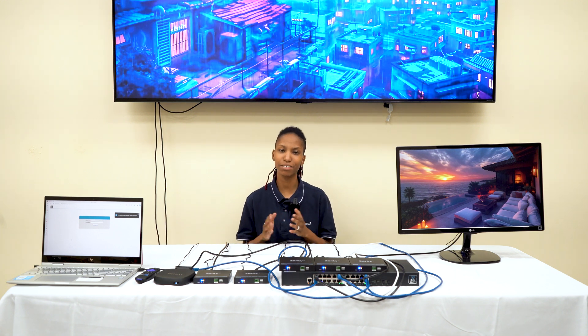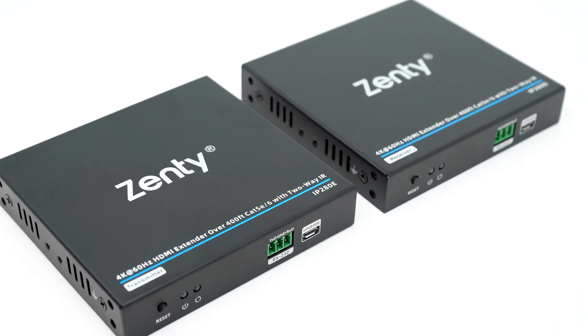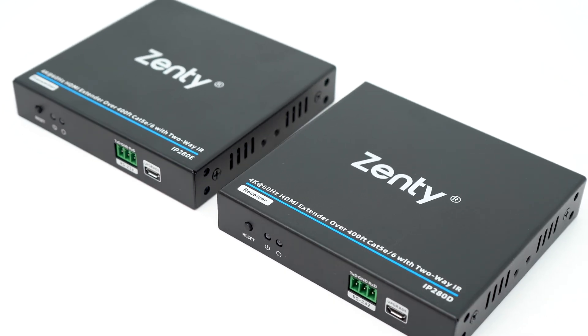Hi there, AV enthusiasts. Are you tired of complicated, expensive AV over IP systems? Well, we have a solution for you. Introducing the IP280 — it's a powerful and affordable AV over IP solution. So let's get into why the IP280 is a great solution for you.